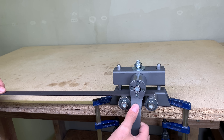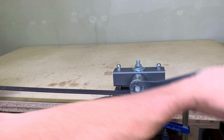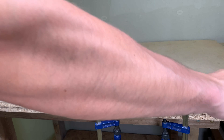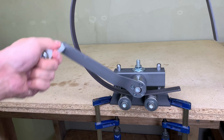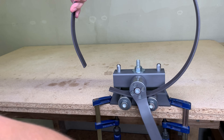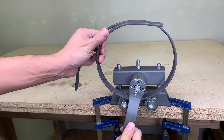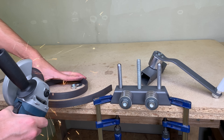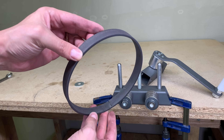This roller bender can be attached to any flat workbench with a pair of clamps. The more pressure you apply with the nut, the faster the workpiece will bend. You can manage to bend just a bit to an arc or go all the way to a full circle. The design is as minimalistic as possible, so if you need to bend bigger and thicker pieces, there is no problem to scale it up.